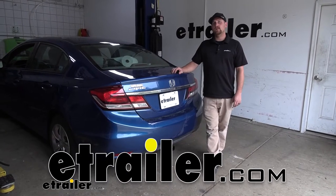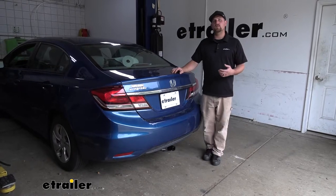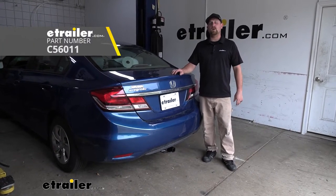Hey everybody, Ryan here at E-Trailer. Today on our 2015 Honda Civic, we're going to be taking a look at and showing you how to install the CURT T-Connector Vehicle Wiring Harness.